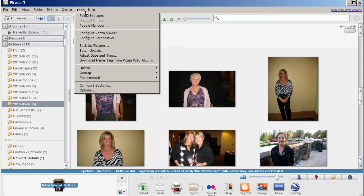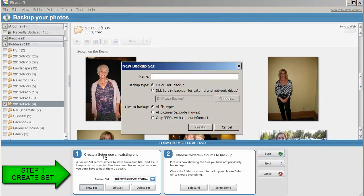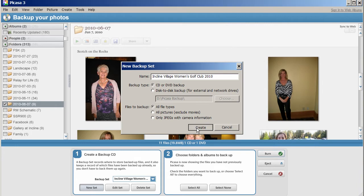You start off creating your backup by selecting Tools and Backup Pictures. I'm going to create a new set here. I'm going to call it Incline Village Women's Golf Club 2010. This is going to be a CD or DVD and I currently have a CD loaded in the computer. I click Create.